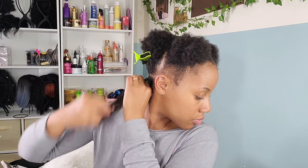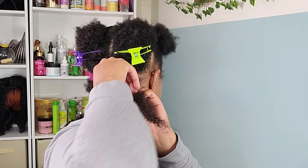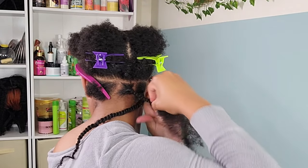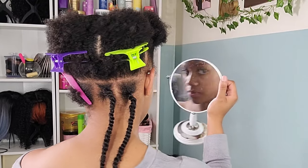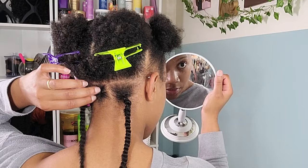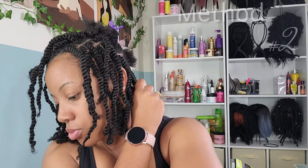I add a little bit of jam to the ends of my natural hair to help keep the hair in the twist. I do a right-hand-over-left twist, focusing on a controlled rope twist — so you're twisting the hair while twisting. I'm very dramatic with my wrist movement as I'm twisting, and that helps me get a tight twist.